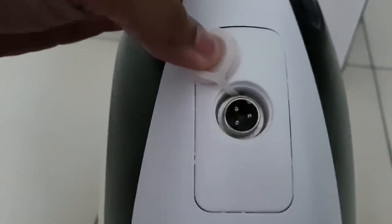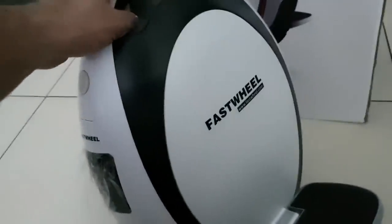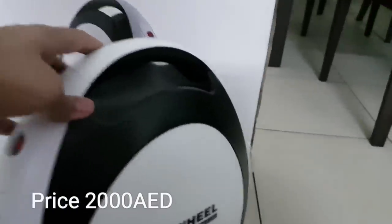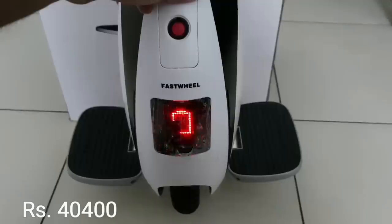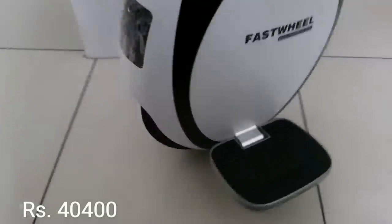This is the closer look at the Fast Wheel. It is a made-in-China company, and though it is a huge company, it is a very well-made device. Even if it's a Chinese product, the build quality is very nice. The only downside is you need to practice a lot before taking it to the street. For those who want to know the price: it is around 2000 AED dirhams, which is equal to around 40,000 in Indian rupees if you multiply by 20. That is a lot of risk for something that is very difficult to ride.